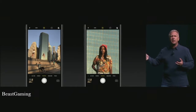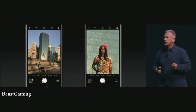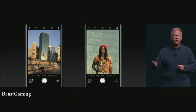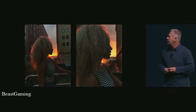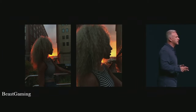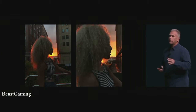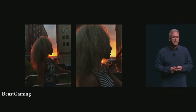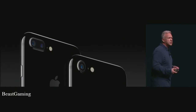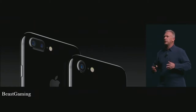With iPhone 7 Plus you can go from 1X to 10X — optical zoom at 2X and great software zoom after that. Here's an example of two photos side-by-side: the one on the left at 1X, the one on the right at 2X, both with beautiful optical lens quality. Both are great examples of low-light pictures with the incredible new cameras in iPhone 7 Plus.